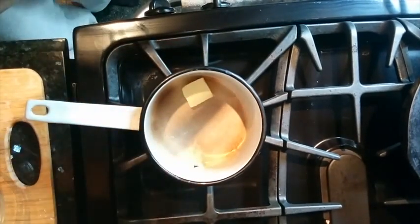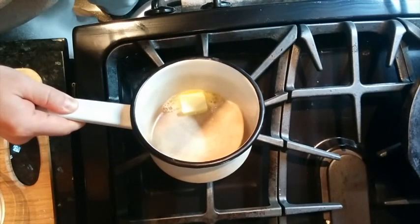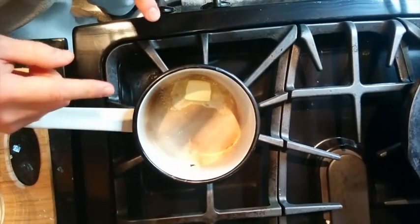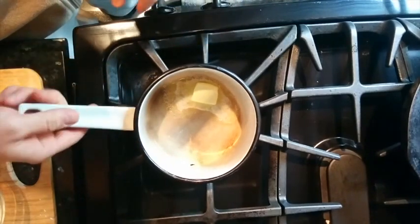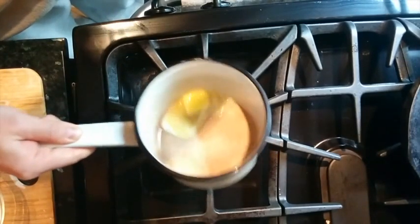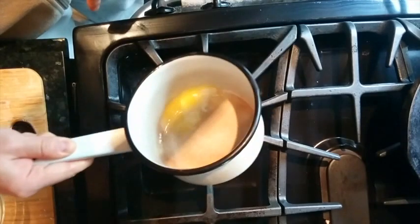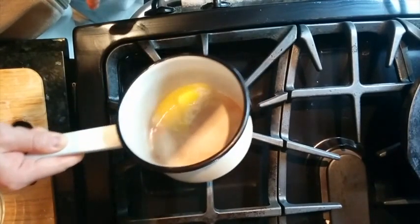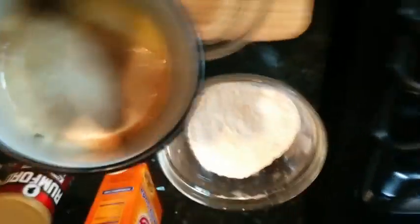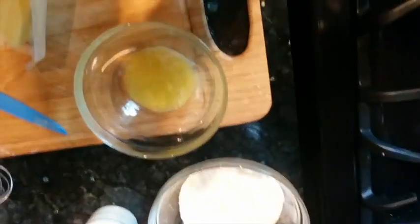A tablespoon of butter melted in the pan on very, very low heat. It's very important that you do the butter first, because you don't want to melt the butter and have it cook your eggs because it's so hot. Get it out of the pan as quickly as possible and just let it cool off a little. The reason we combine all the wet ingredients together is that you want them all properly mixed, so that when they hit the dry ingredients, you do as little mixing as possible — and you want those lumps, as you'll see in a sec.